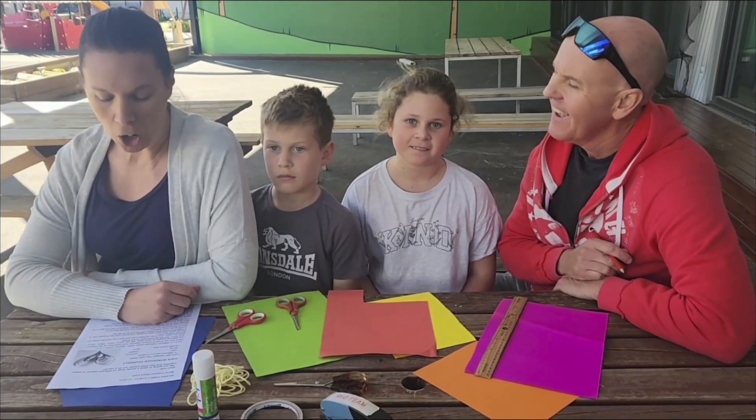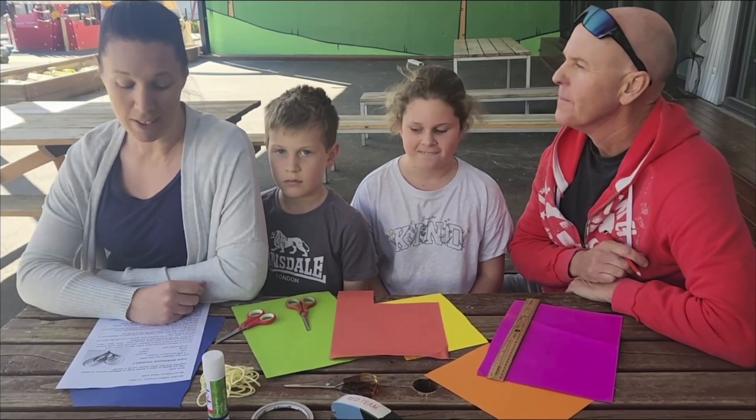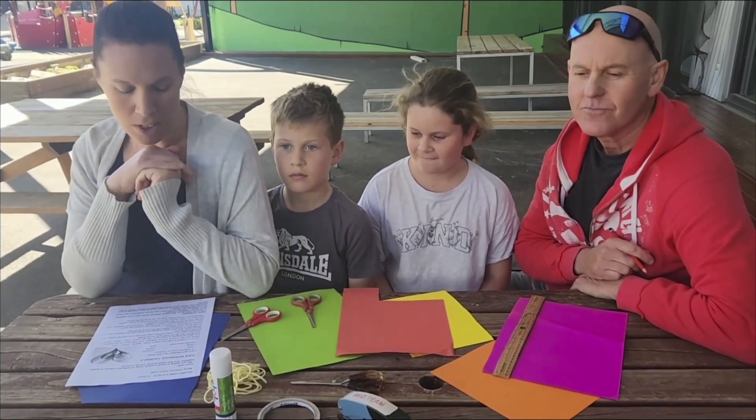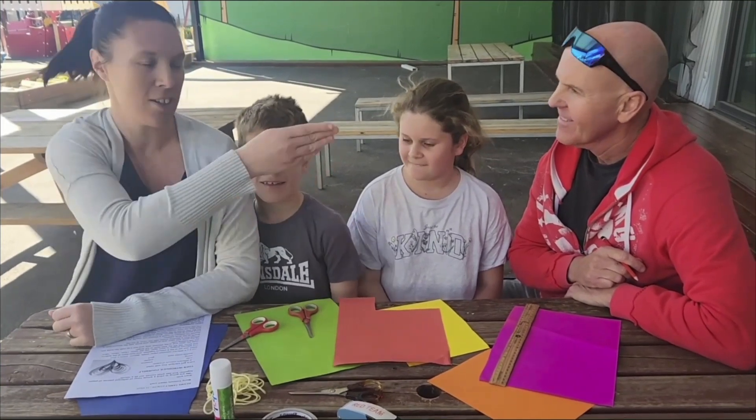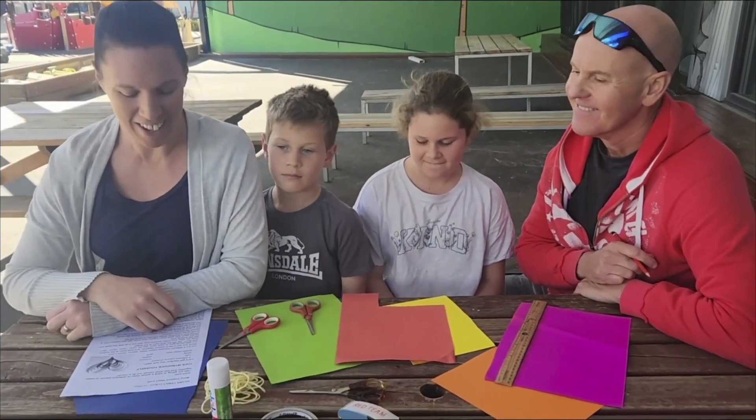We're going to stick together a whole heap of different pieces of paper and see what comes out as a result. So I'm Jess, this is Noah, this is Grace and Stu and we're the Beams Family. Let's get started.